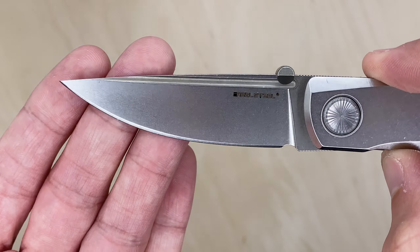Let's see how the lockup is — very, very tight because the tolerances are super tight on this guy. I see a model number K1110 — is that the steel? Let's figure out what steel this actually is. Opening it, like I said it's not a drop-shutty knife — oh yeah, that has a lot of resistance to it.